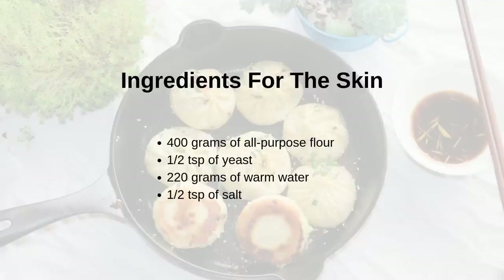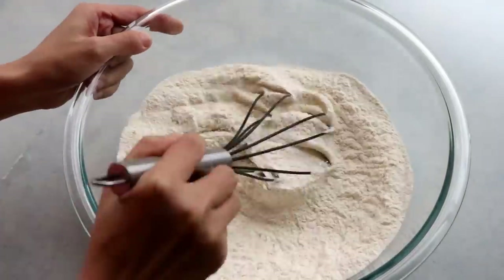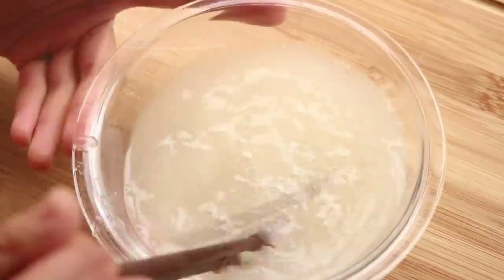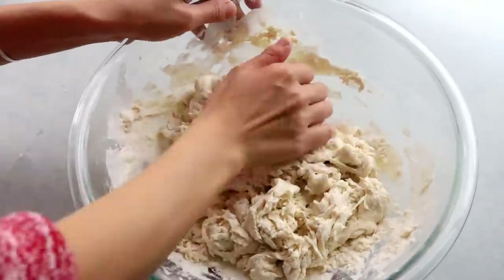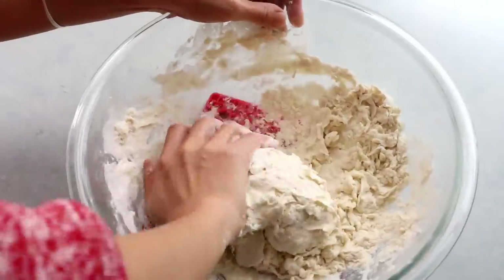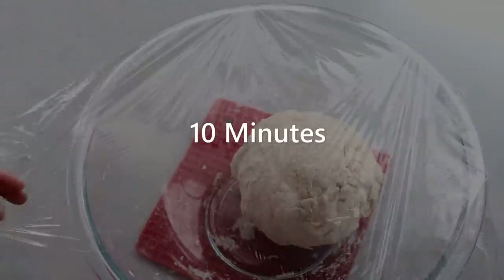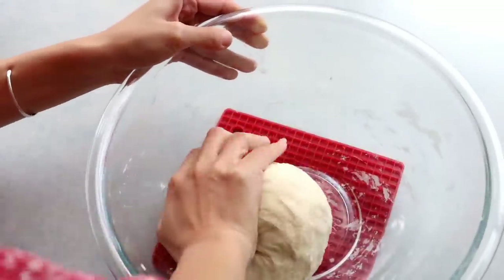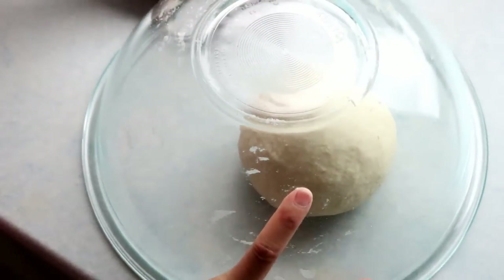Now let's make the shen jian bun skin — this is a very challenging part. You will need 400 grams of all-purpose flour; add half a teaspoon of salt and stir to distribute. Mix half a teaspoon of dry yeast with 220 grams of water, then pour the yeast water into the flour in batches, stirring with chopsticks. When it looks shaggy, gather all the flour and knead it — it will be rough and ugly at first, that's okay. Cover it and let it rest for 10 minutes; it will become much softer and you can knead it smooth within 5 minutes. Transfer to a working surface and keep kneading until you get a smooth, shiny, elastic dough.